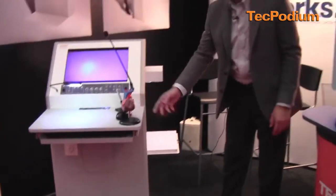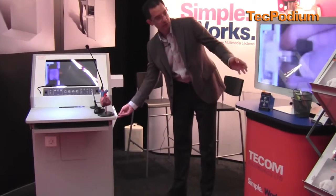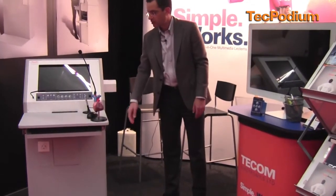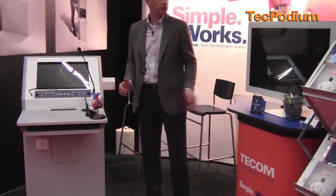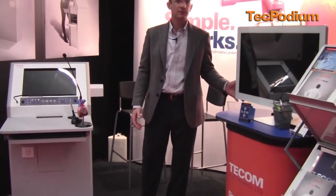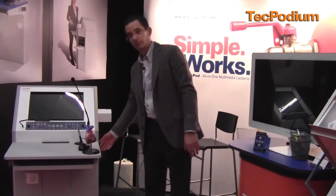At the end of the presentation, what I need to do is just close the side door. Once I close the door, the unit turns off automatically — it goes into standby mode and the projector turns off. If you have a motorized screen, it goes up. So the unit is locked and protected.